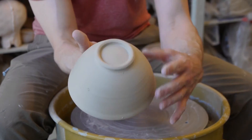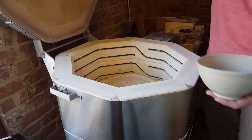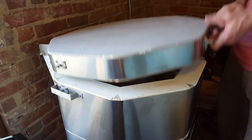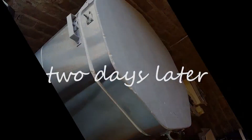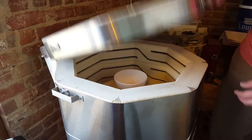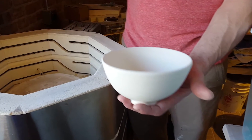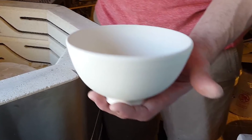Now let it dry on a shelf until it gets bone dry, and we put it into the kiln for a bisque firing. Bisque firing takes the clay up to a certain high temperature, and removes most of the water out of it, and you end up with a durable or semi-durable porous piece of bisque ware.